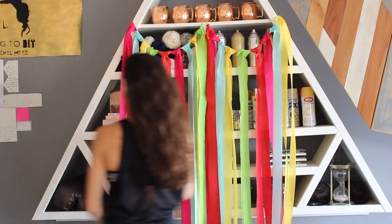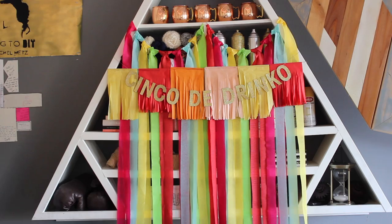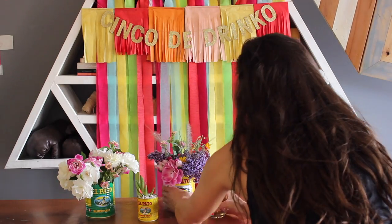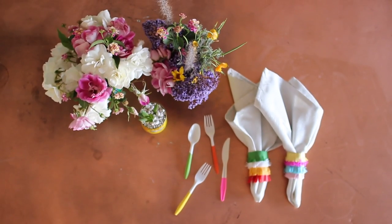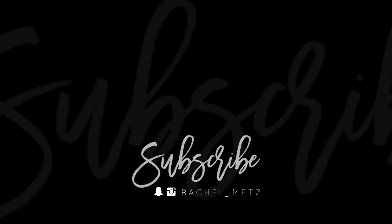That is how I DIY'd my Cinco de Mayo party decor. Let me know which one was your favorite in the comments down below and don't forget to hit that subscribe button if you are not yet a subscriber. Thank you guys so much for all the love and support — we are almost at 26k. I'm dropping another video tomorrow and another one on Sunday. I hope you guys have a rad Tuesday, I'll see you tomorrow.